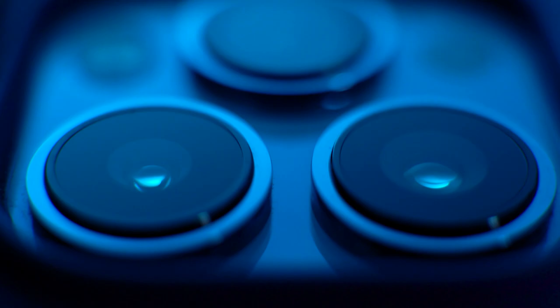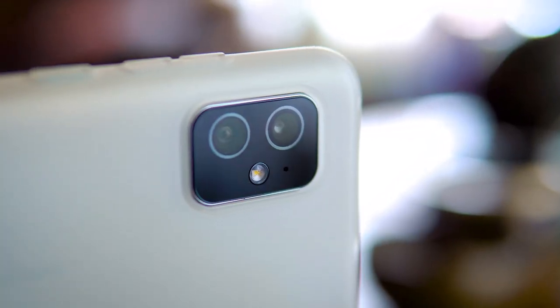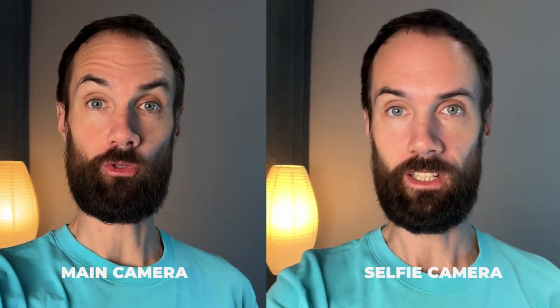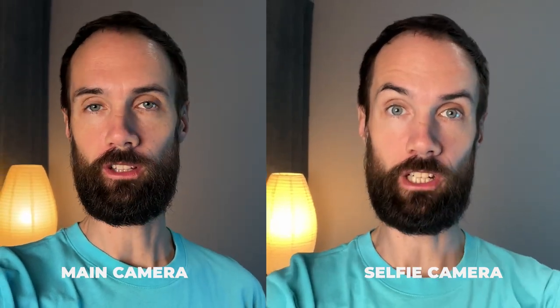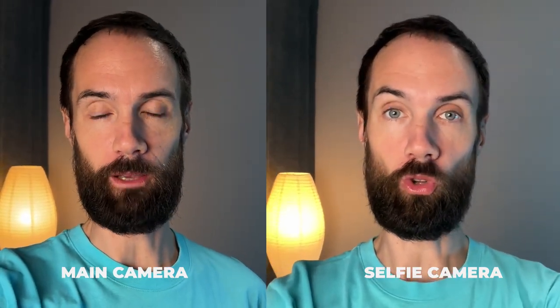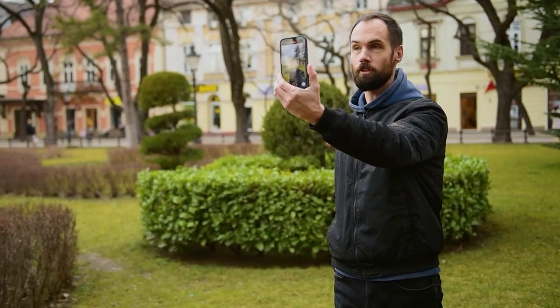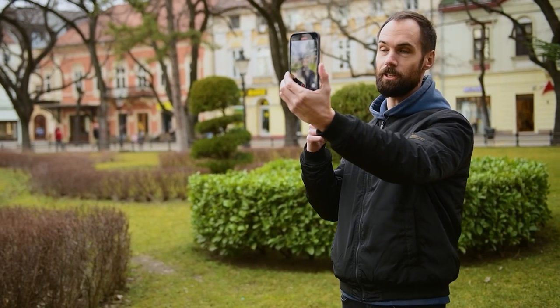Hi everyone, Alex Yasny here. So why should you even bother shooting with the main camera? If you are recording a talking head video, footage captured on the selfie camera will be much worse in quality compared to the main camera. The main camera has much better detail, color accuracy, a larger sensor, and superior optics, which all provides a more pleasing and high-quality image. But how can we shoot with the main camera, which is on the back of the phone, when you can't see what's happening on the screen since it's facing away from you?